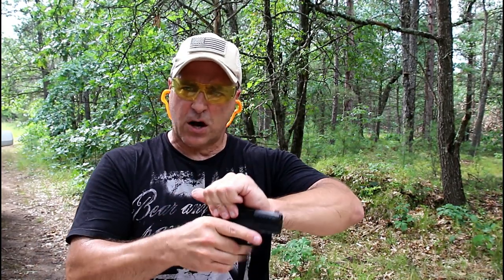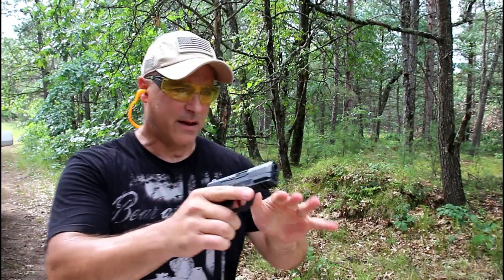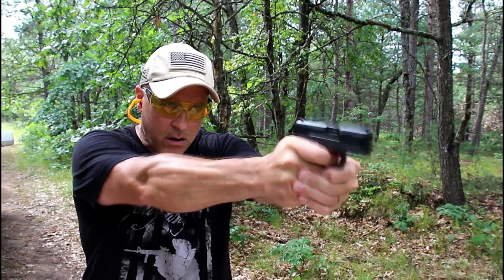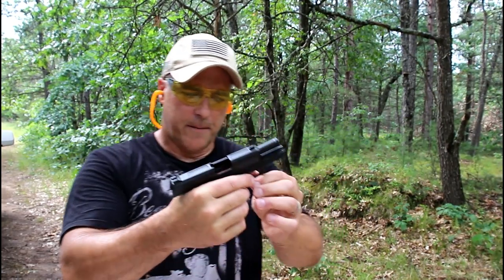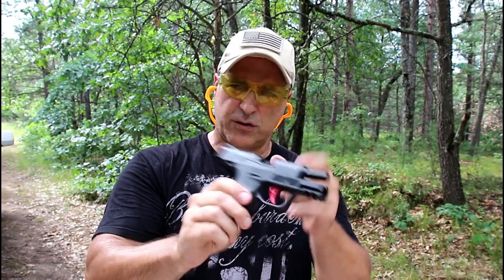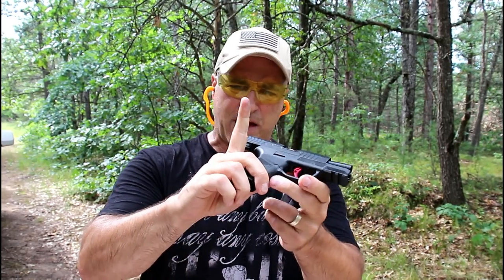Here we go. We're gonna charge it — and that seemed to charge fine. We'll go ahead and fire this. Okay, that was fine and I had no issues, slide locked back. I did not feel that my finger was pinched, and my support hand did not drop the mag.